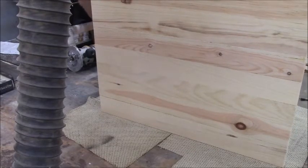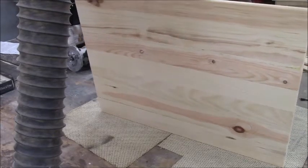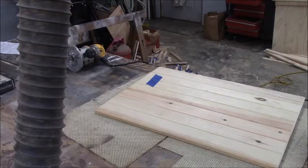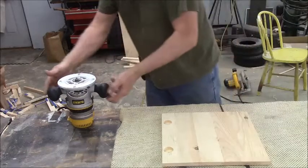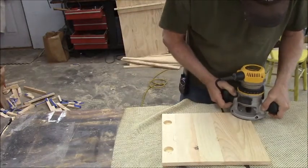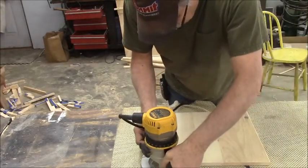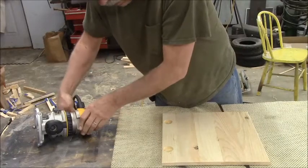For these corners, it'll be too difficult to try to run the router over them, so I'm just doing that by hand. No big deal. Just running it over the corners for a little bit. I've got to get a better piece of sandpaper though. I don't know where this rubber mat came from or what it is, but it seems to do the purpose.